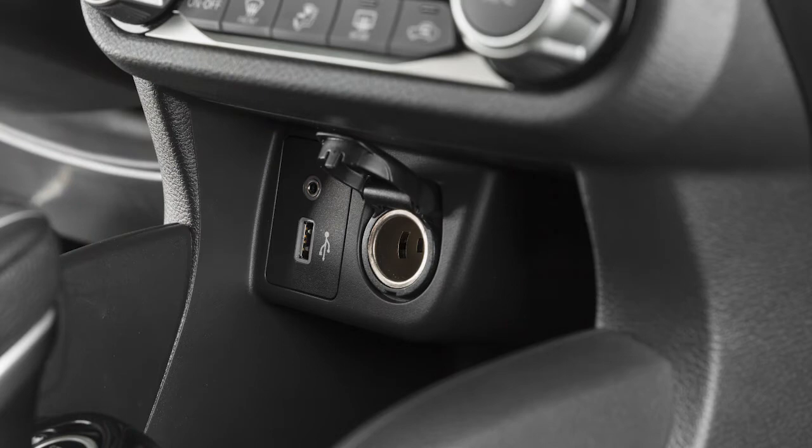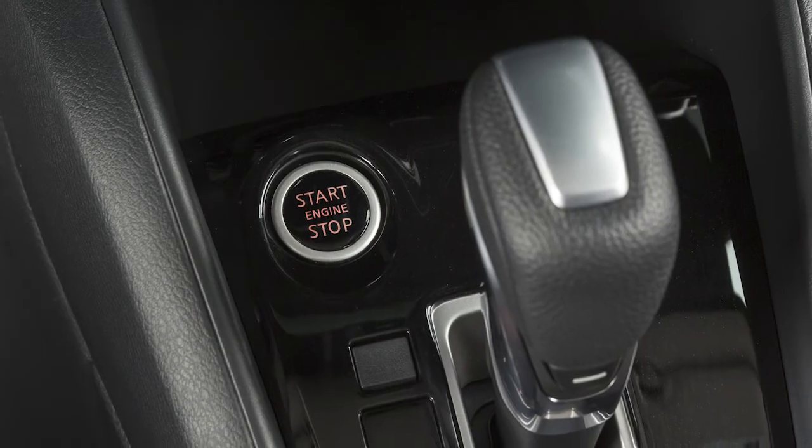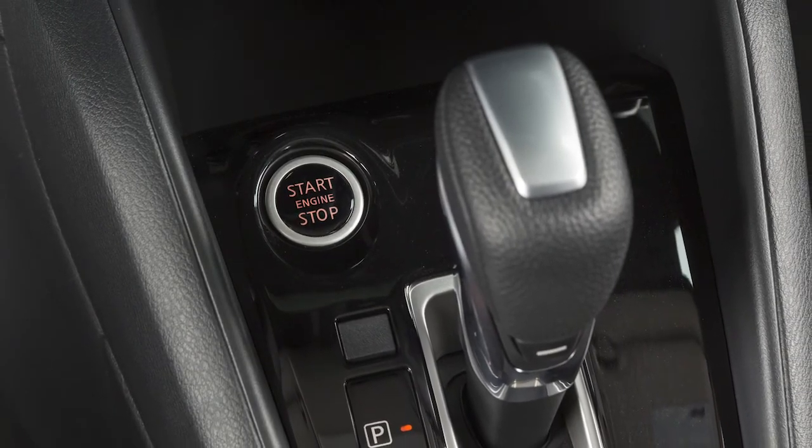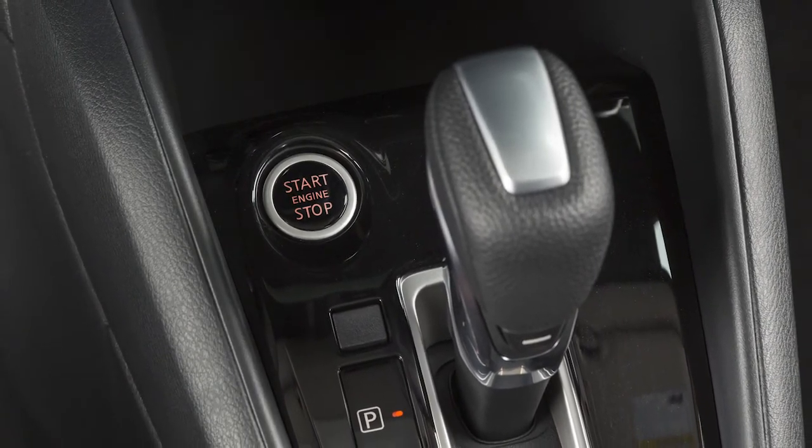Leaving a device connected to the power outlet with the ignition left in the auto ACC or on position with the engine off can discharge the battery and the vehicle may not start.